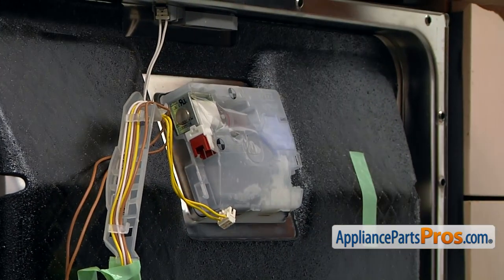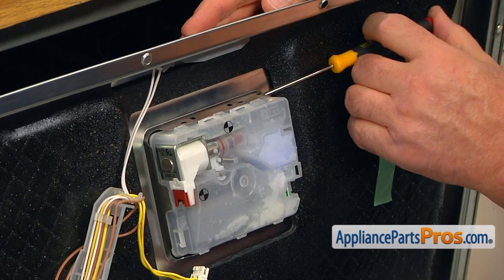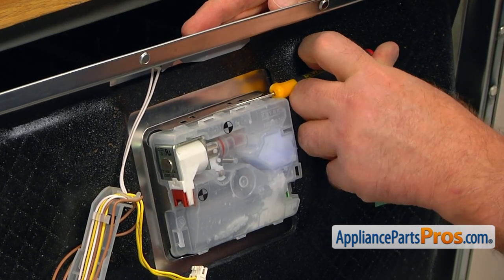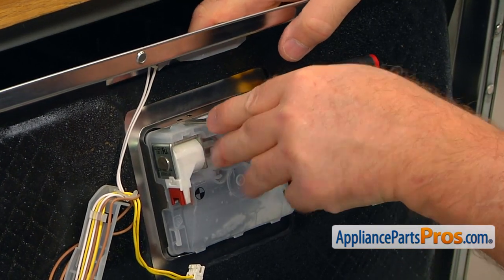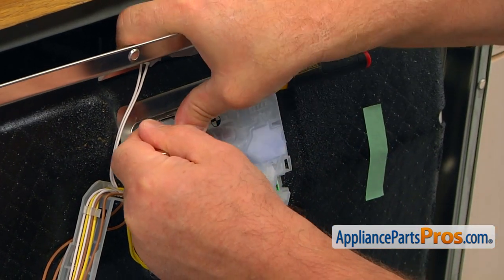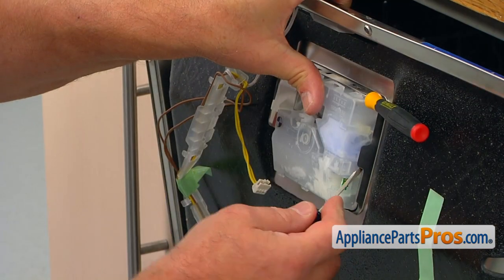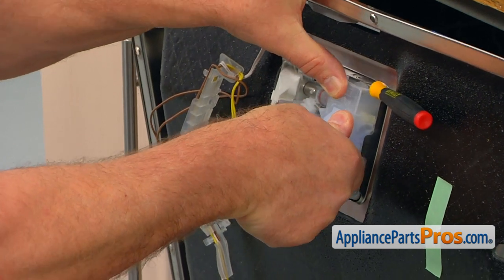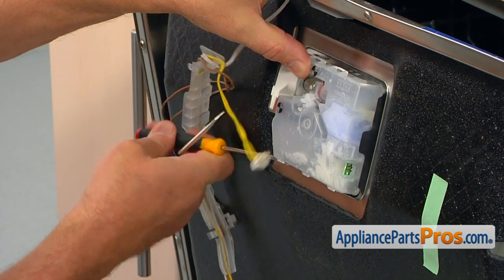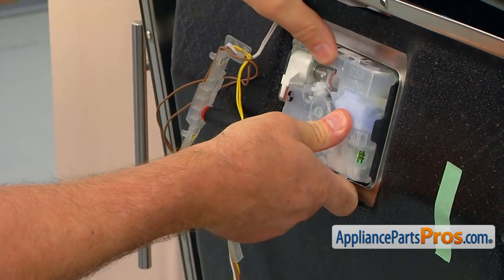Now we need to remove this old dispenser. I'm going to slightly open the door and slide this flathead screwdriver here on the top to open the tabs as far as they can go. Using another flat blade screwdriver, I'm going to help open the last one — press it in, bend it open, push it in, and open this side and press it in more so it will go in. I'm going to slide the screwdriver from the top to the bottom, slide it in, and open the third tab with the second screwdriver and press it in.